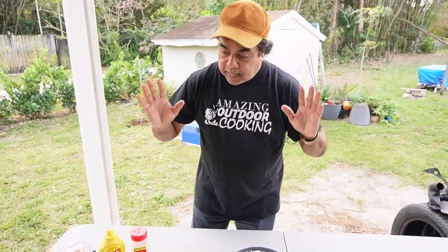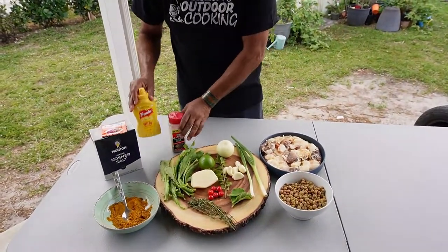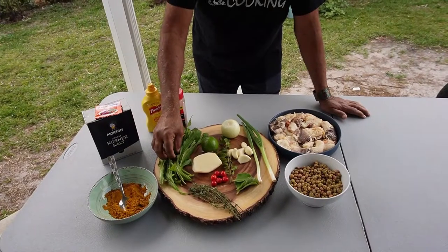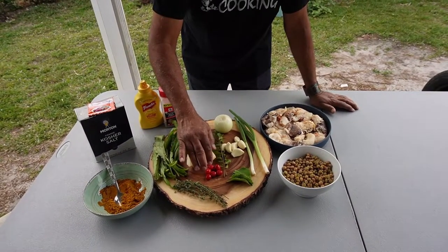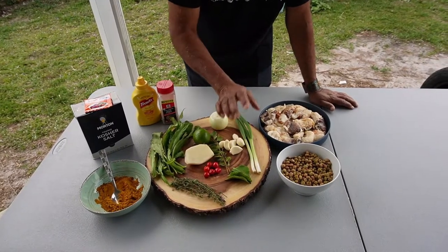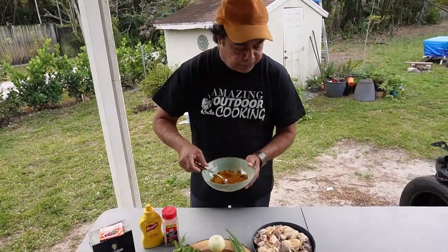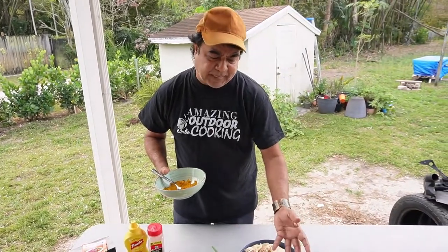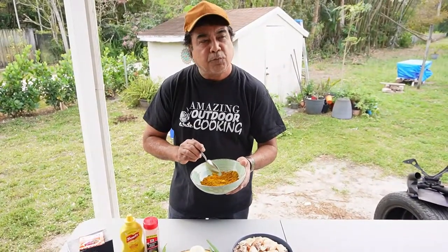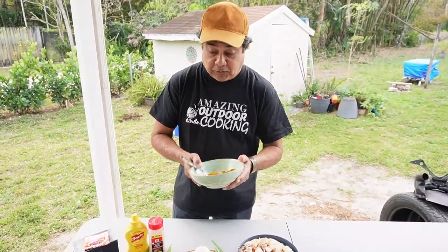Let me show you what we have to work with. Kosher salt, sazon, mustard, black pepper. For seasoning: bandhania or culantro, thyme, porina, cherry peppers, curry leaves, garlic, onion, and scallion — no pimento peppers today but that's okay. For two pounds of conch and 10–12 ounces of pigeon peas, the curry blend is two tablespoons curry, half a tablespoon saffron, half a tablespoon anchari masala, and quarter to half teaspoon jeera.